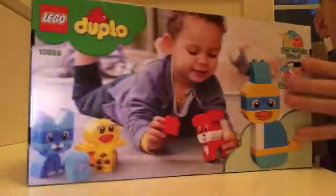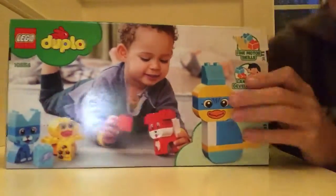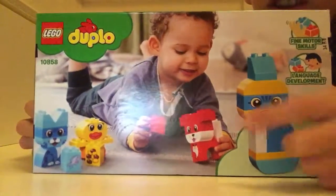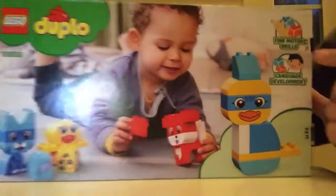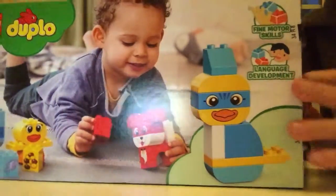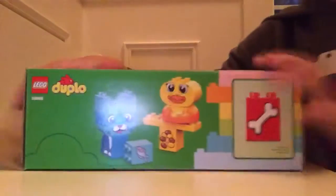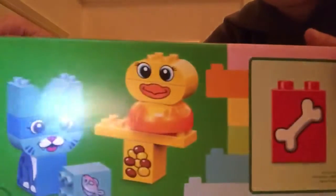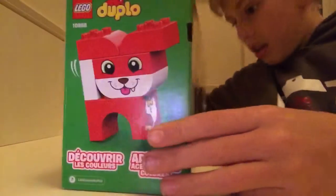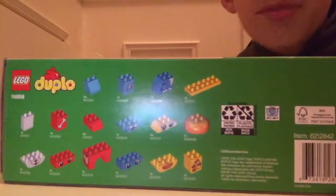Let's check the back. So it shows that you can make this into what I would call the ninja duck, and it just shows a few layers. It also says this helps you with fine motor skills and language development. There are more things you can make over here, and yet another thing you can make. It shows all the pieces in the set.